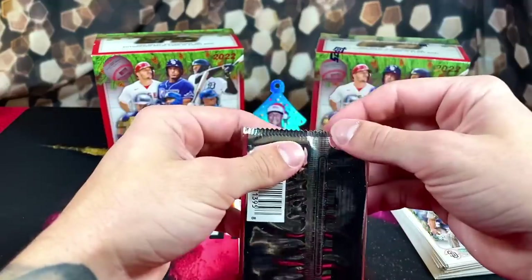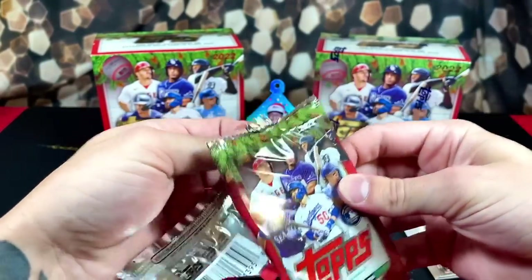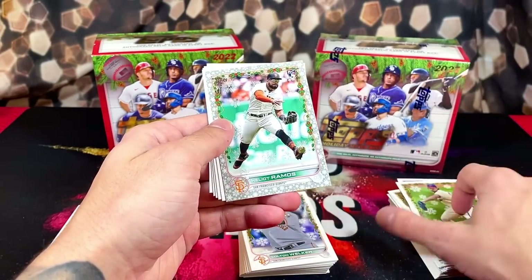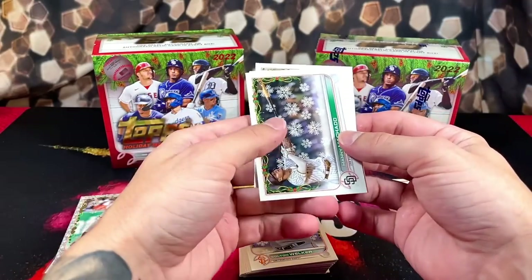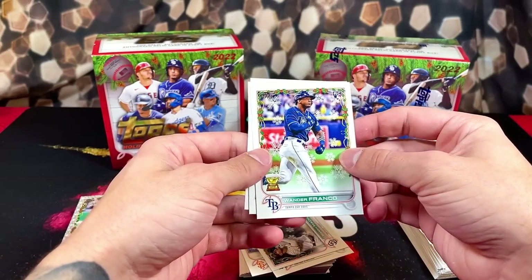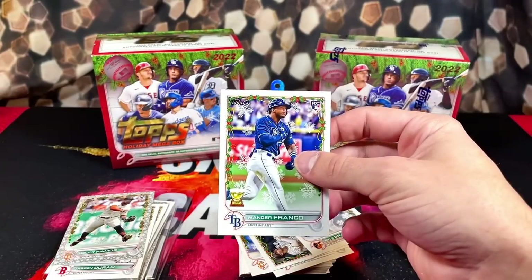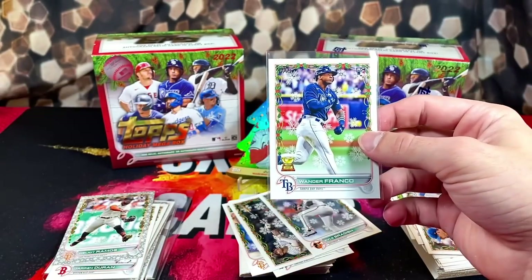Last pack of box one. We got Duran, Ramos with the special border, Manny Machado — it's a cool-looking card. Kevin Smith, finally we got a Wander. Kyle Braddish and DeGrom on the back. In this box I think we pulled about everyone we were looking for, except for Julio. Nice little Wander pull right here.